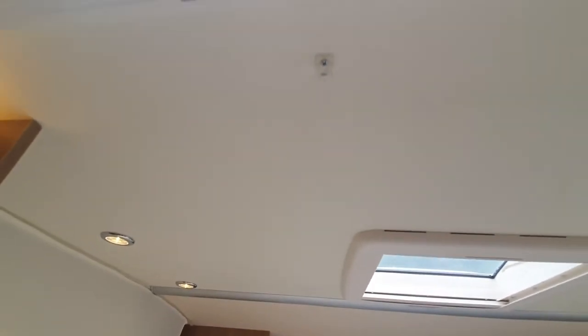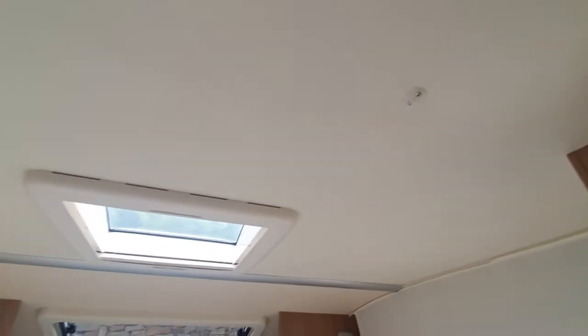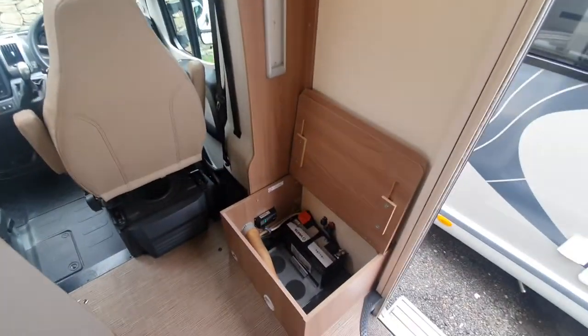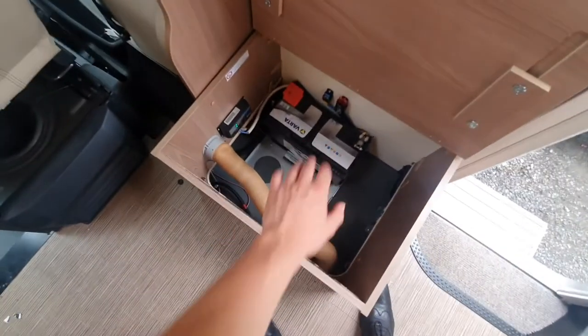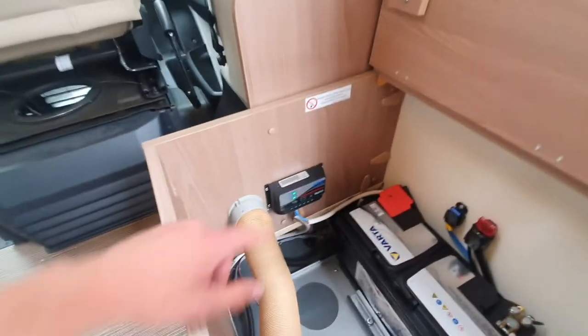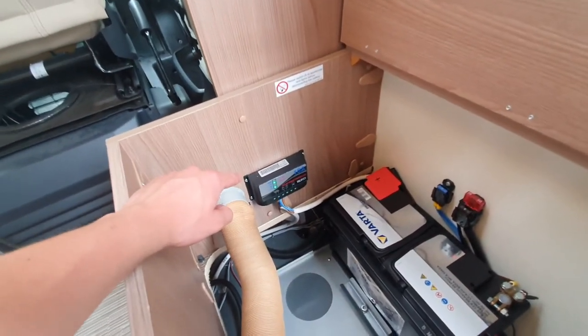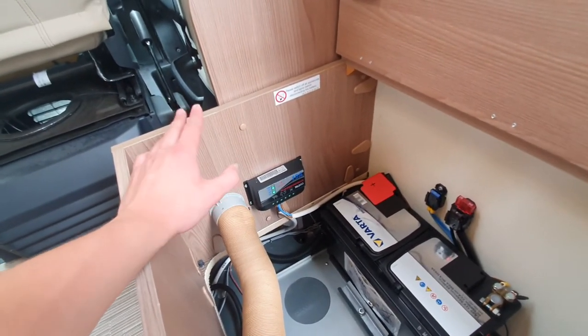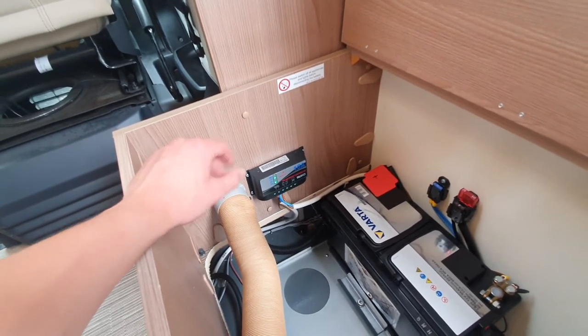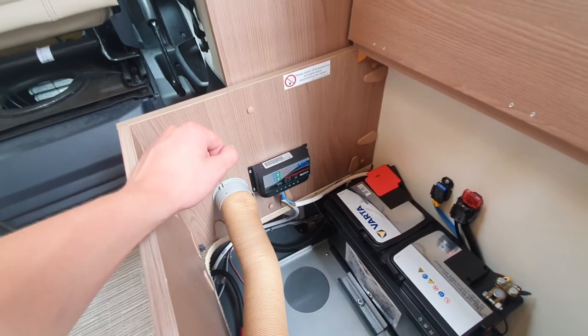Whilst we're on the topic of the drop-down bed, you've also got your netting which is just there, and that'll connect onto this area here to stop you from falling out. Just underneath this seat, you've got your space for your two leisure batteries — at the moment you've just got the one in. And you can see down here we've got your solar panel regulator. Your solar panel regulator just does its thing — just leave it alone. You don't need to do anything. That is always feeding a constant charge to that leisure battery.